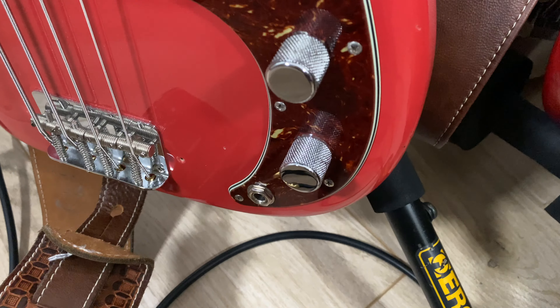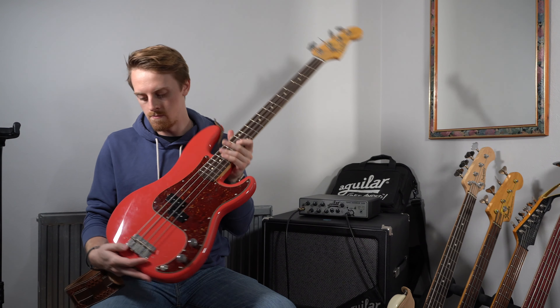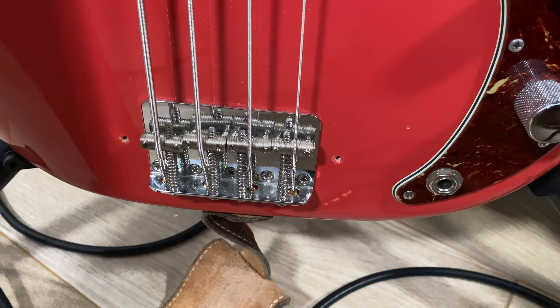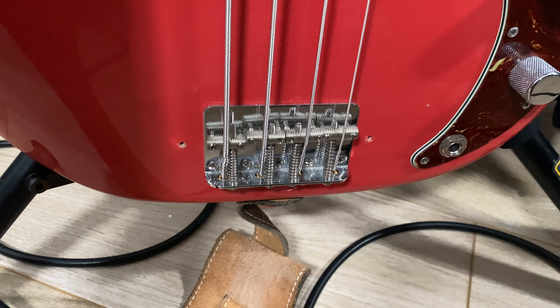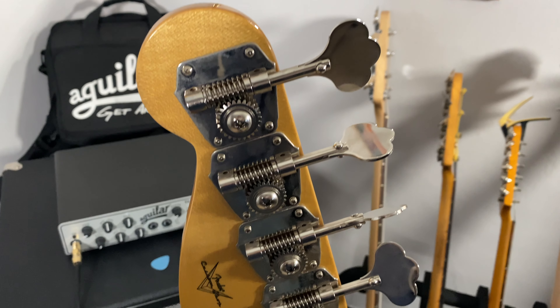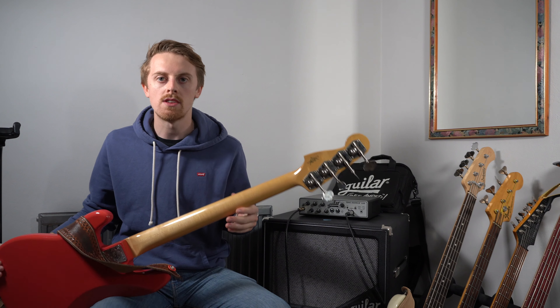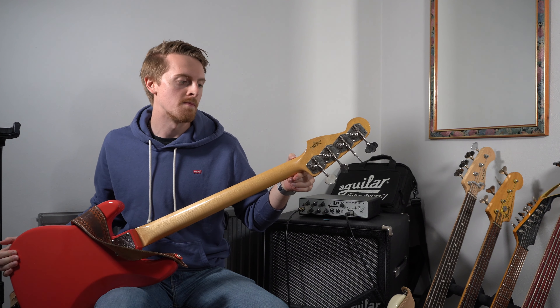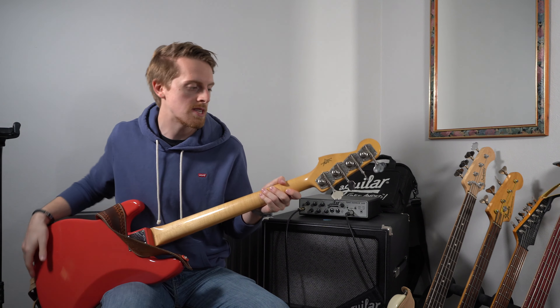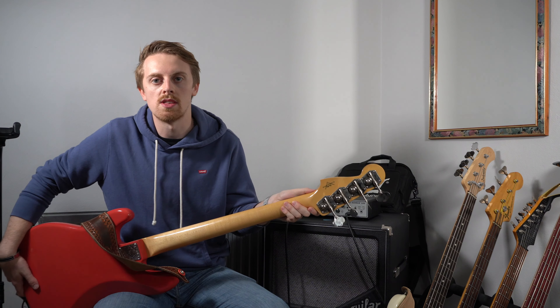We've got P-Bass volume and tone control, as you'd expect. It has just a traditional Fender bent bridge style with the little ridges. Not maybe the best bridge you can get out there — very simple design — but it does work and it's been used on Fenders for years and years. It is meant to be a 59-style bass, so that's why this bridge is on there. When it comes to the headstock, we have reverse tuners, which is a little bit of an annoyance — you tune this bass counterclockwise rather than clockwise. But really good, solid tuners on this bass — never been a problem, as you'd expect from a bass in this category.